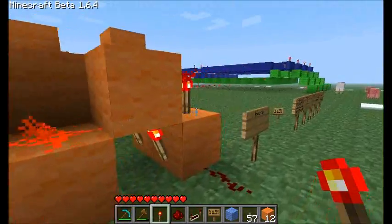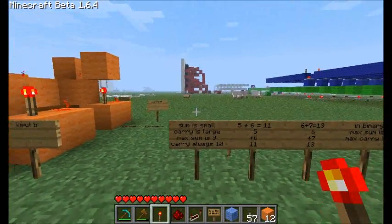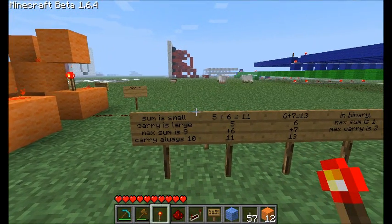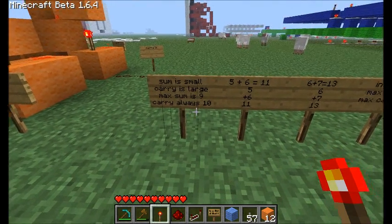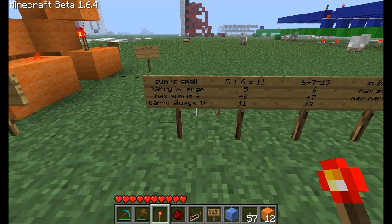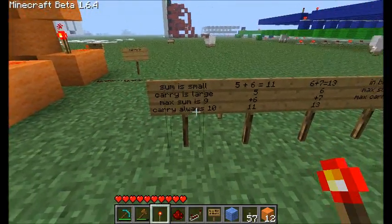A lot of people are confused about the concept of carries, so I put together some examples. Keep in mind: the sum is the smaller part of your answer — it's always the rightmost when you're writing the numbers. The carry is always larger than the sum. The maximum sum in decimal numbers is nine — that's the highest answer you can get from adding two numbers from the right-hand portion. The carry in decimal is always ten when dealing with the first digit, then a hundred, then a thousand, and so on.